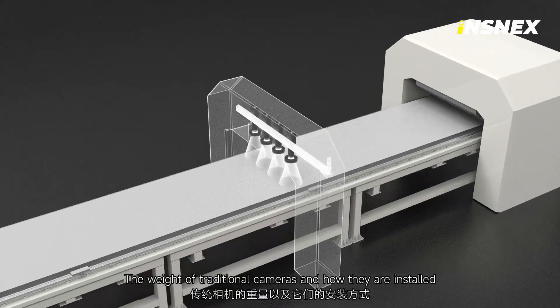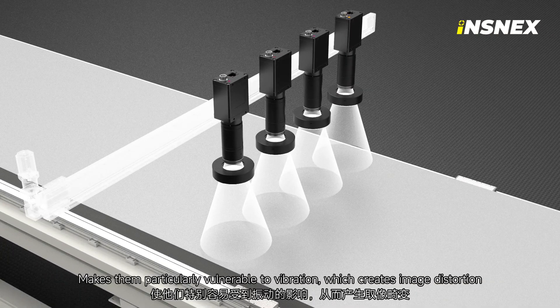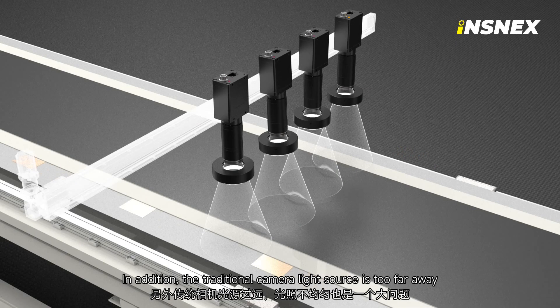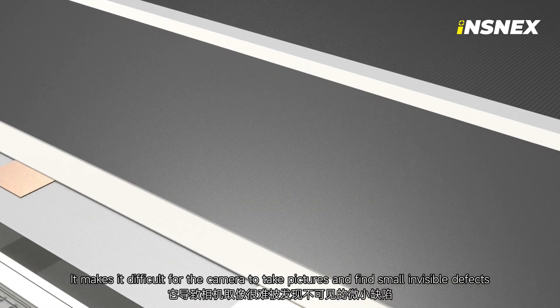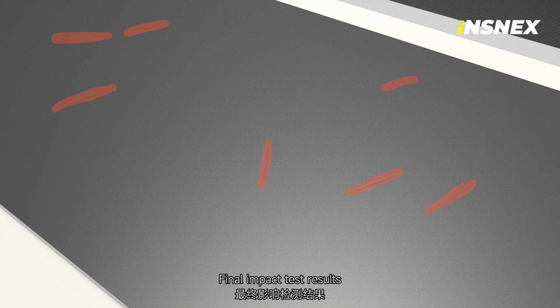The weight of traditional cameras and how they are installed makes them particularly vulnerable to vibration, which creates image distortion, as shown in the animation. In addition, the traditional camera light source is too far away, and uneven illumination is also a big problem. This makes it difficult for the camera to find small, invisible defects, ultimately impacting test results.